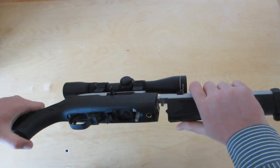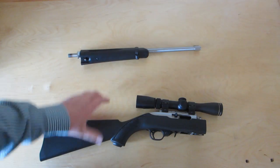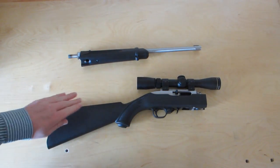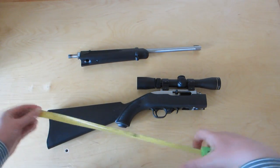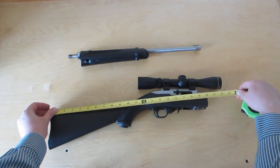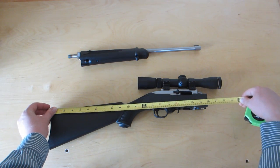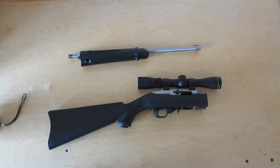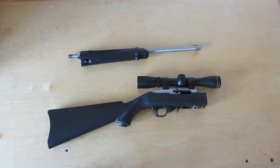Only hitch - and I knew this going into it - only hitch is that this piece, the base, gets a little bit long. We're looking at 22 to 22.5 inches from the heel of the buttstock to the front of the scope.